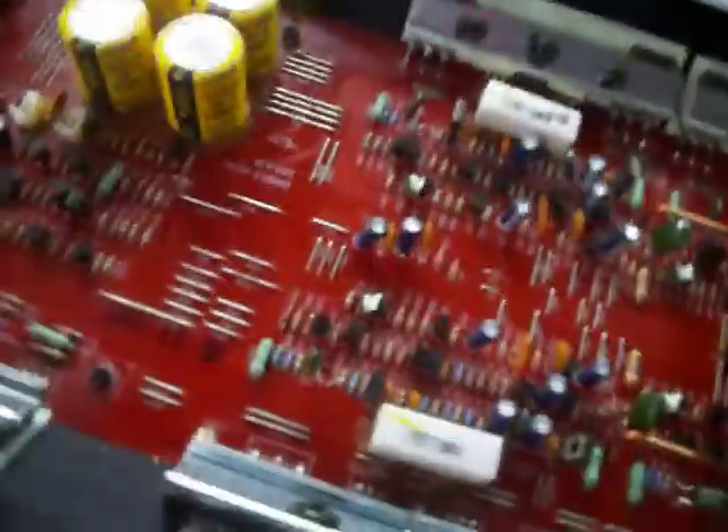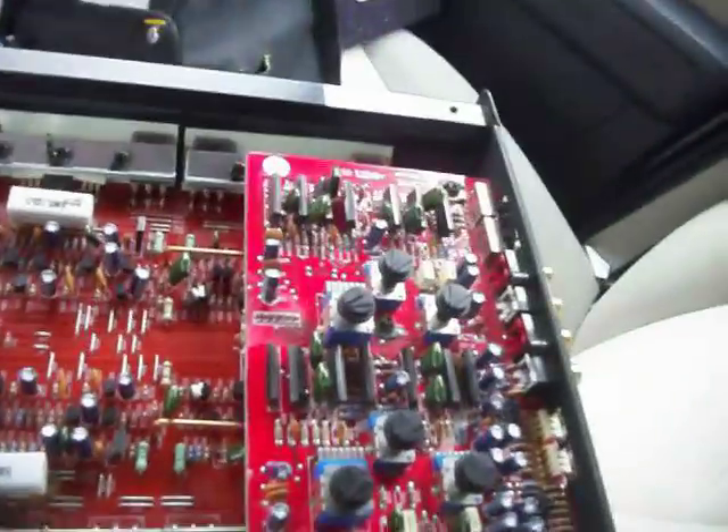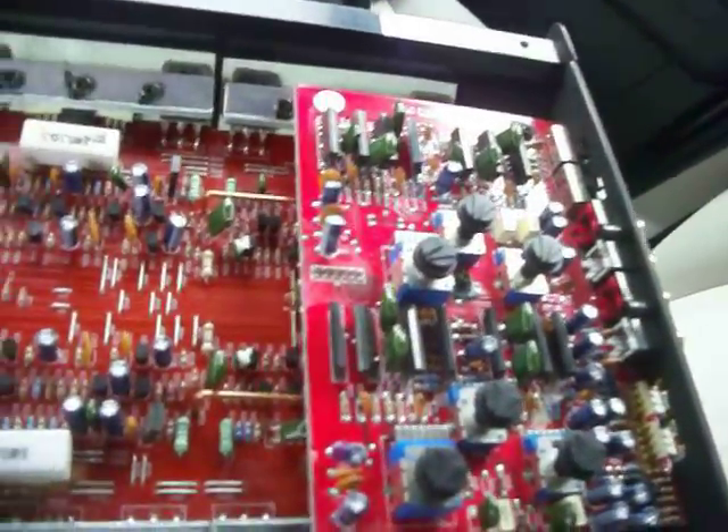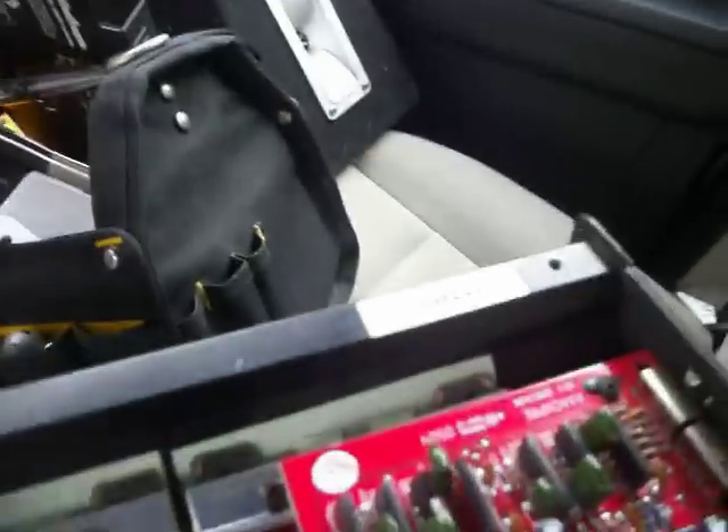Next in line. This is a Kicker KX 650.4. This is a made-in-China cheap piece of shit. Anybody who's watched my videos from back in the day knows I'm a Kicker fan. As far as these amps go, it's garbage. This thing really sucked from the point I hooked it up until it melted a few of the MOSFETs. But enough about that one.